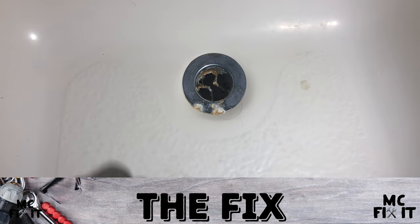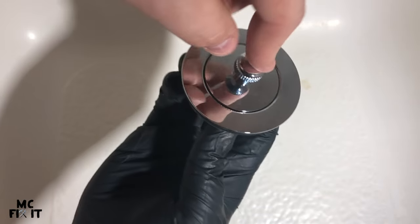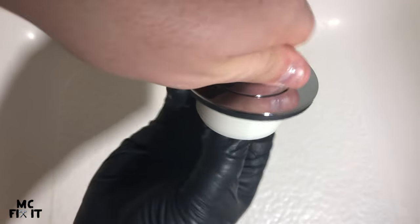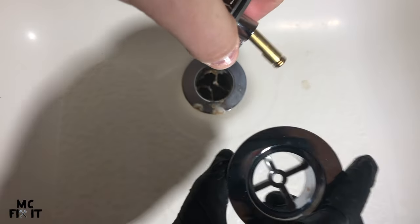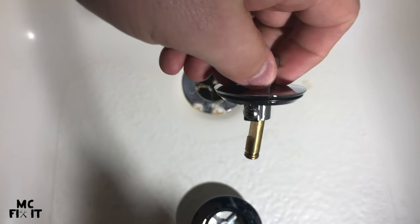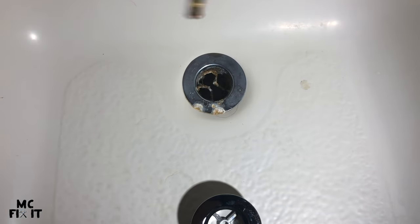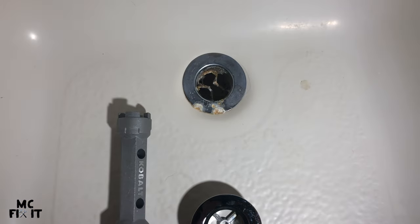We're going to take out the whole old stopper and put a new one in. To remove the top piece, twist it to the left and it should naturally come out. Most also have a Phillips screw on the side you can unscrew so the plunger piece comes out. Because mine is rusted, I'm using the proper stopper tool, though you can also stick pliers in and turn them.